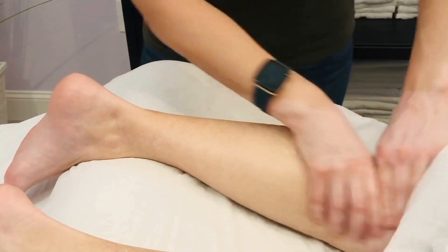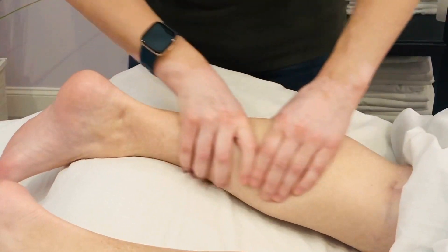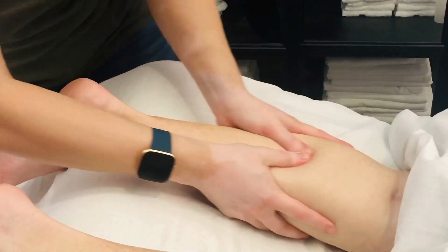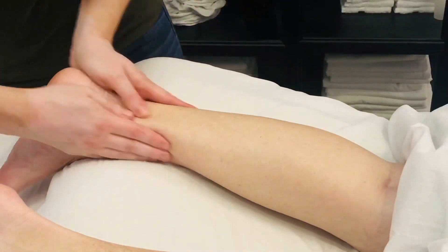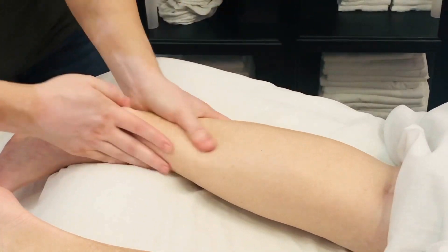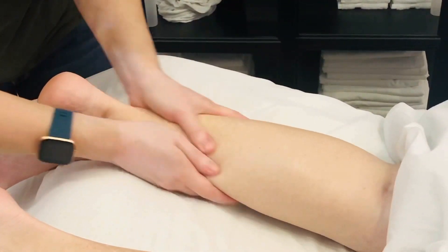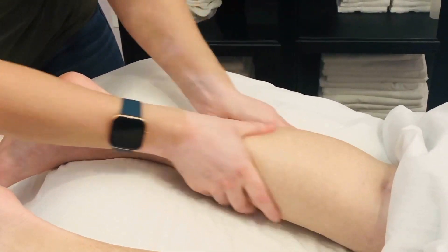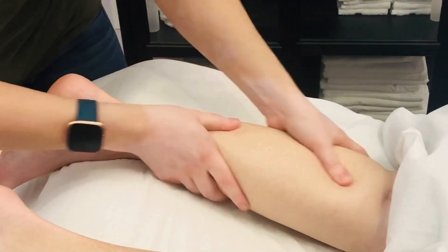Then use long gliding strokes along the sides and some long gliding strokes up the middle. You can also do some of the same thumb work that we did on the bottoms of the feet — just little circular motions here, making sure that you're getting into those calf muscles.